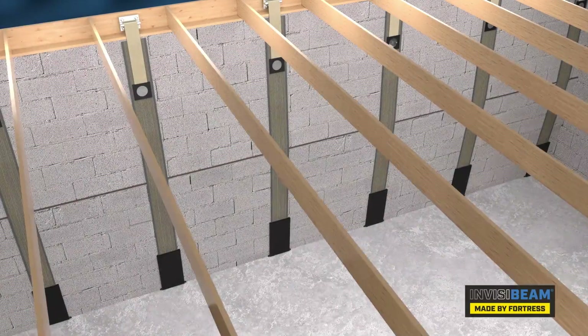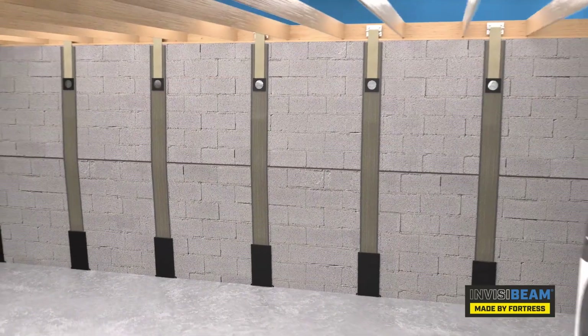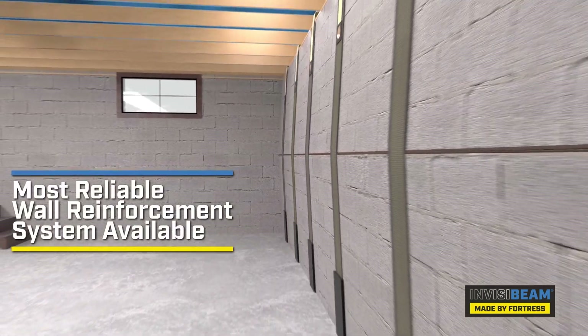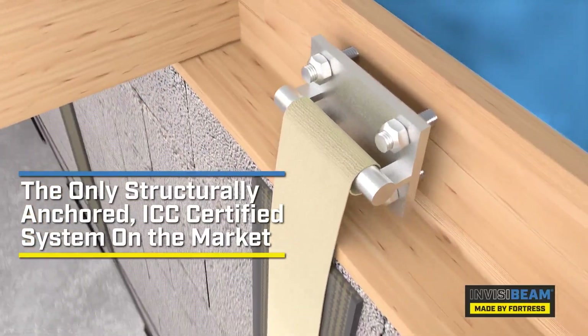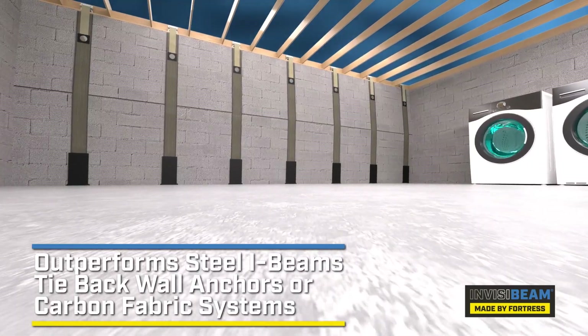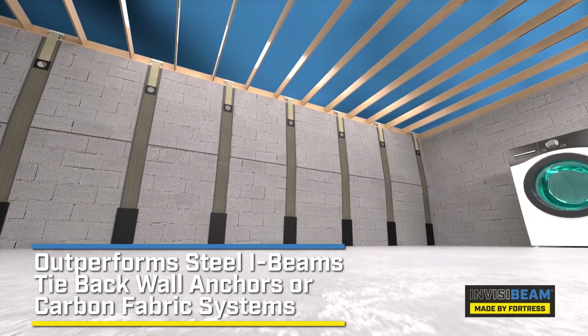The InvisiBeam Composite Wall Reinforcement System by Fortress is the most reliable option available for reinforcing your foundation wall. It is the only structurally anchored ICC certified system on the market and will outperform any other system such as steel beams, tie-back wall anchors, or carbon fiber fabric.